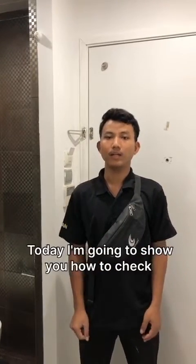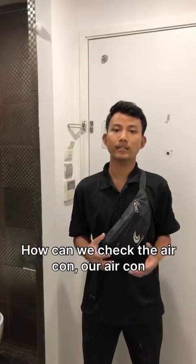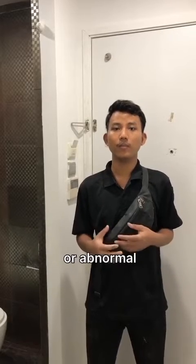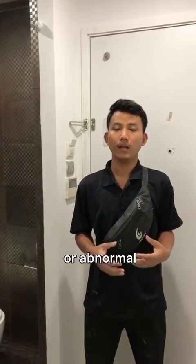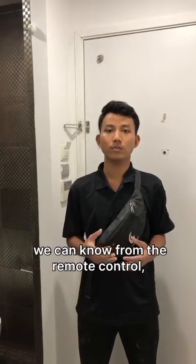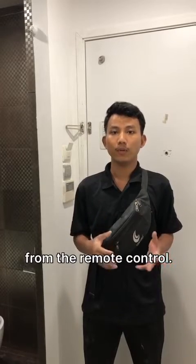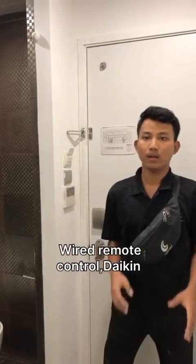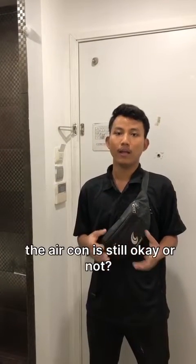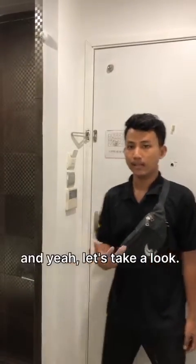Hello everybody, it's nice to meet you. Today I'm going to show you how we can check the aircon — whether the aircon is working or not — from the central remote control. We can know if something has happened to the aircon by checking the thermostat reading from the remote control. So, how to check and know if the aircon is still okay or not — I will show you. Let's take a look.